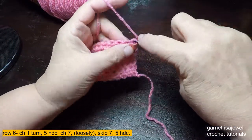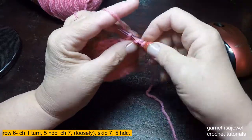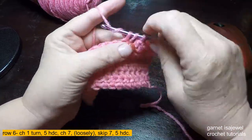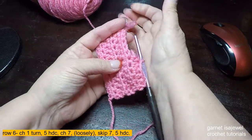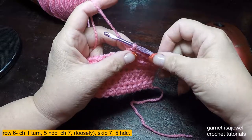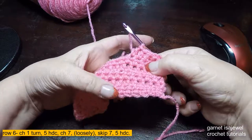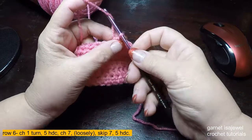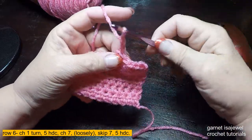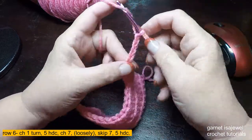For row six, the first thing we're going to do is five half double crochets — two, three, four, and five. The next thing we'll do is chain seven, and you want your chains to be loose. When you do the top of your stitches it's not always the same as the foundation chain, so make those a little loose — if it's kind of snug, make it just a little bit larger. So we have one, two, three, four, five, six, and seven.